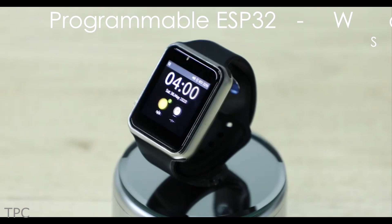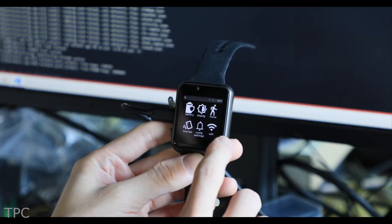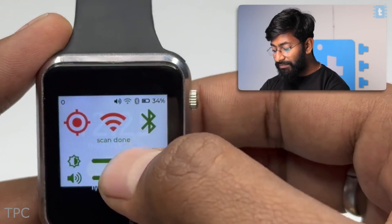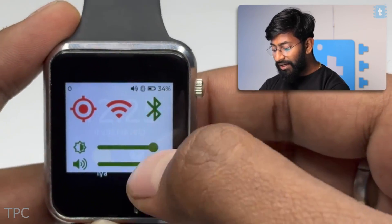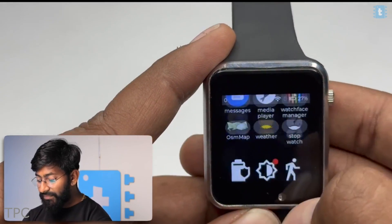Number 3. Next, we have the programmable open-source watch by Lilligo, equipped with Wi-Fi and Bluetooth. For GPS, it takes the location based on the IP address assigned to it by the Wi-Fi router, thus giving you almost all connectivity options.